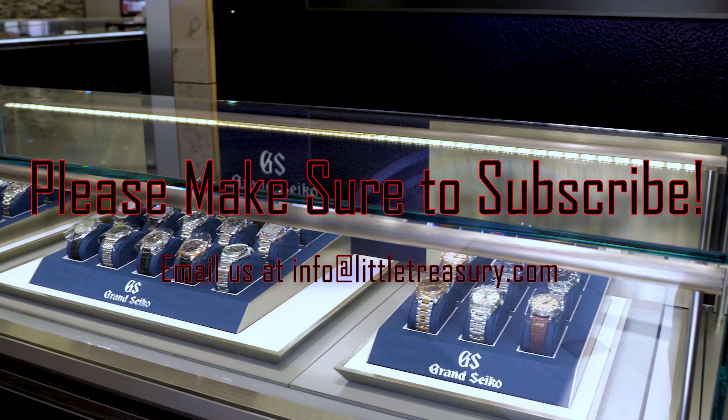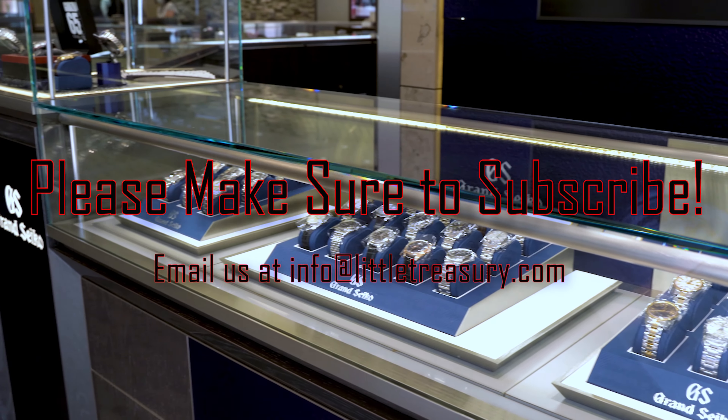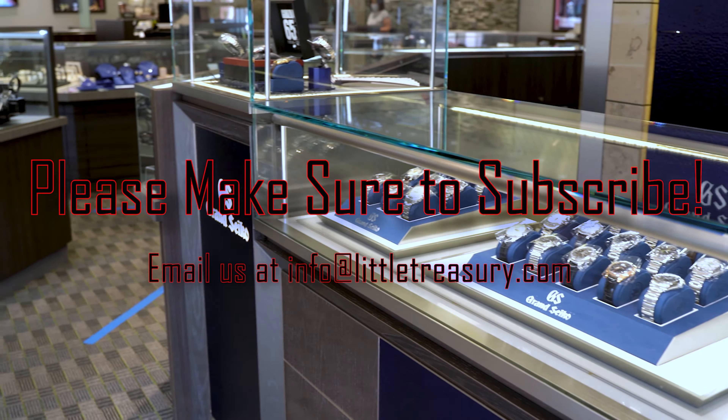Thanks for watching today, everyone. I really hope that you enjoyed the video. And of course, if you did, please make sure to hit that subscribe button, give this video a like, and share with all of your friends and your family members too. I look forward to seeing you next video.